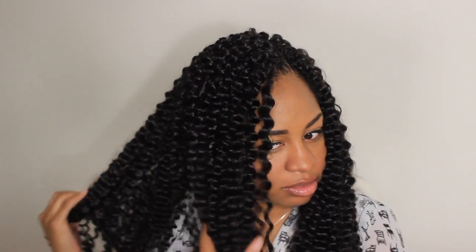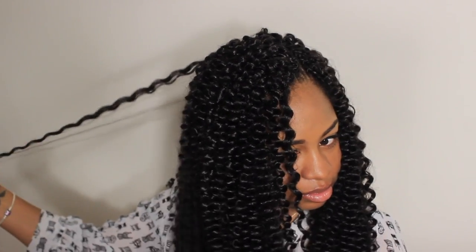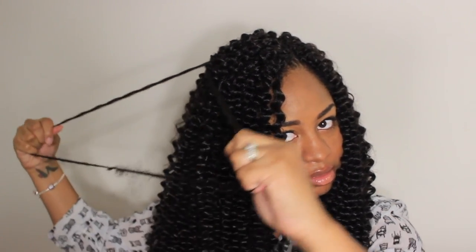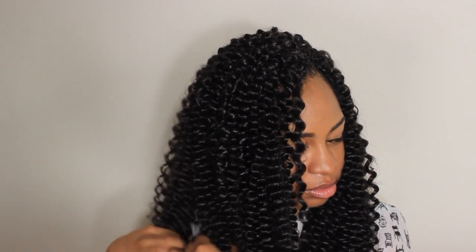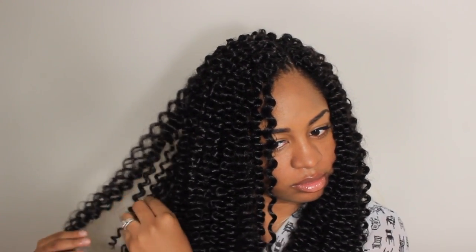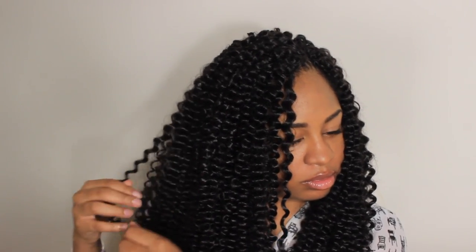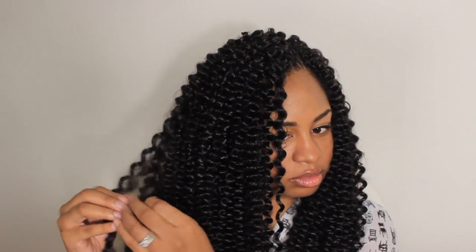I'm starting out by pulling the desired amount of hair that I want to work with to the front, and I'm going to start to take piece by piece of the crochet here, pretty much just separating those curls. It's good to try to start from the bottom and work your way up while separating — it'll cause less tangles. I pretty much just repeat this for my whole head.